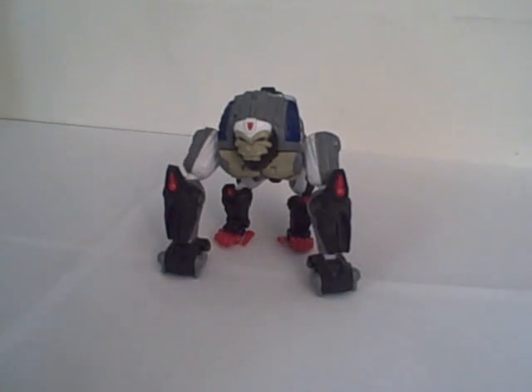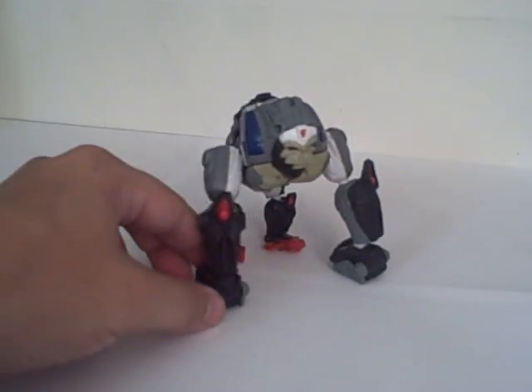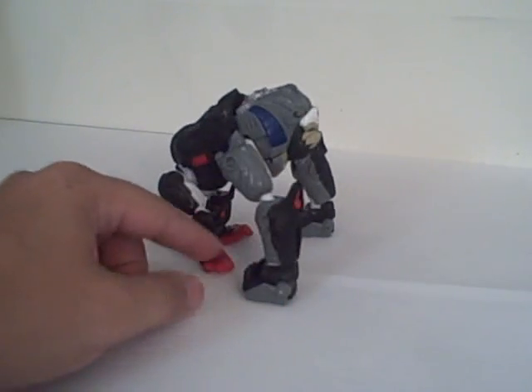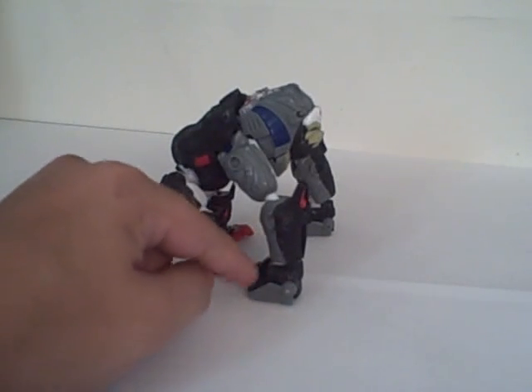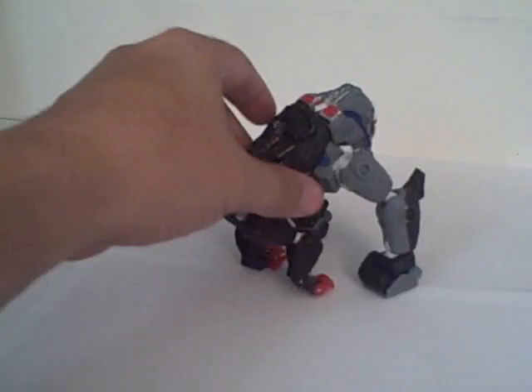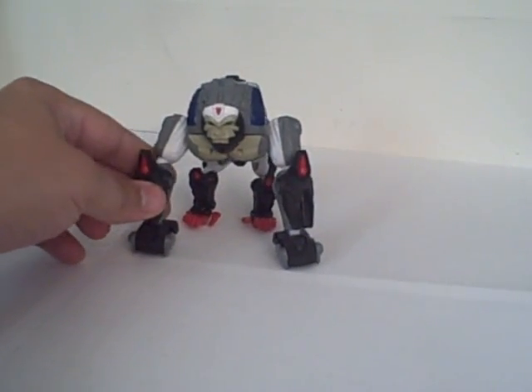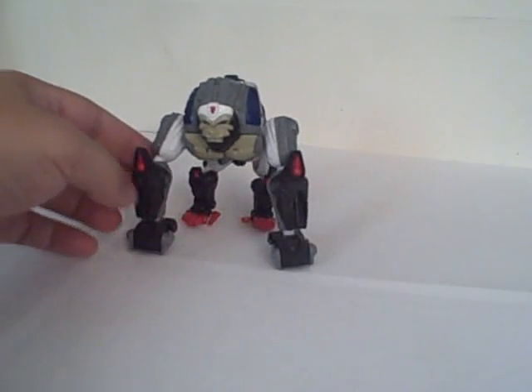This is a video review for Transformers Beast Wars 10th Anniversary Optimus Primal. He's back to his monkey self, sculpted in a knuckle-walking pose. He's supposed to be an update of the Season 1 Optimus Primal.